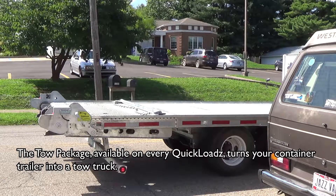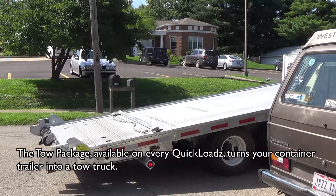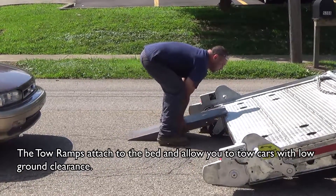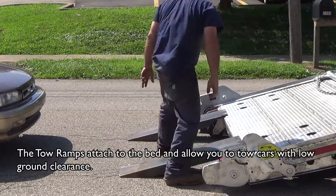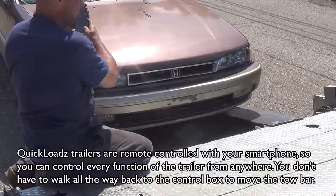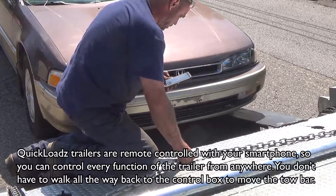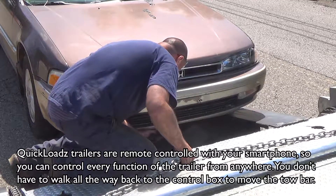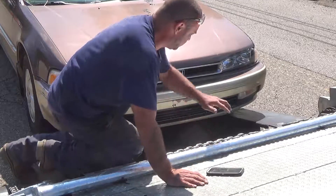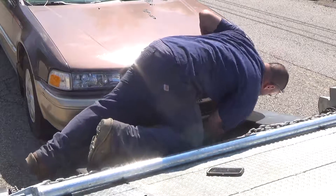The tow package, available on every Quick Loads, turns your container trailer into a tow truck. The tow ramps attach to the bed and allow you to tow cars with low ground clearance. Quick Loads trailers are remote controlled with your smartphone, so you can control every function of the trailer from anywhere — you don't have to walk all the way back to the control box to move the tow bar.